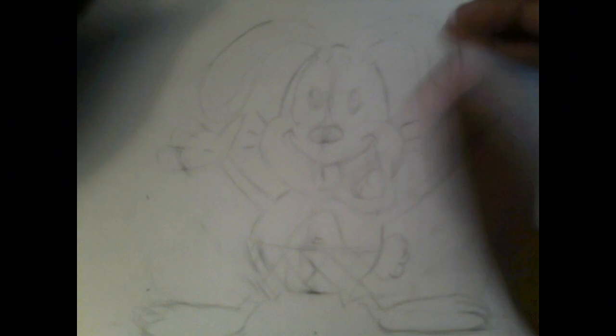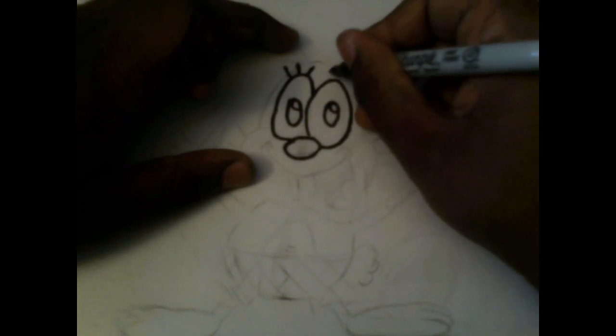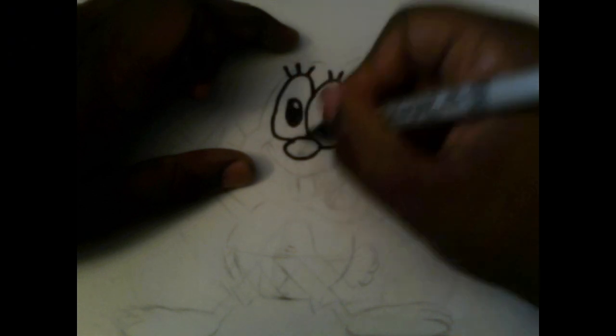Now get your ink material — a Sharpie or a pen — and start drawing over what's left. When I ink, I like to do it gently to make it as accurate and as perfect as possible. You might as well do it slowly, because if you do it too fast the drawing is going to look bad. Also, whenever an area needs to be black, shade it in black using the inking material.